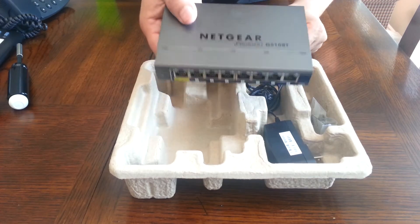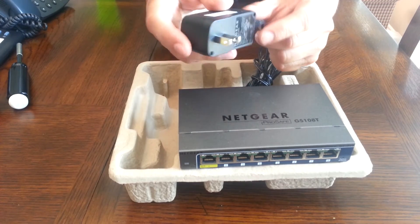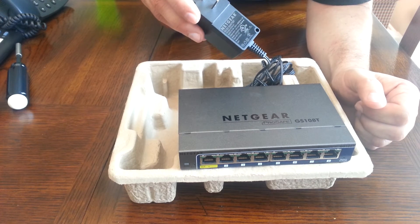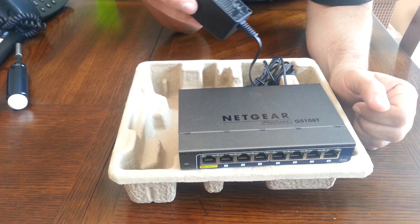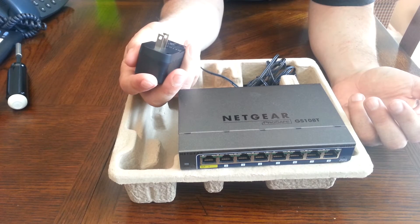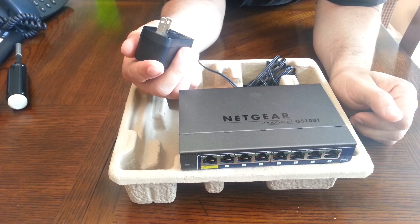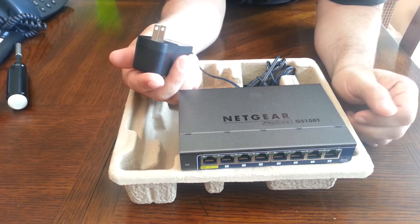It feels heavy, which is a good indication of the materials used to make this — it does have some pretty good weight to it. The AC adapter: one thing I'll say about Netgear AC adapters is they actually put their name on the adapter. A lot of other manufacturers get third-party AC adapters and don't put their name on them. This is good because it's easier to match device adapters. The voltage and amps are a little hard to read — they write in the smallest possible font. It's 12 volts, 1 amp — a fairly standard power requirement for these little switches.